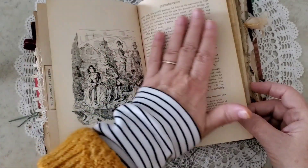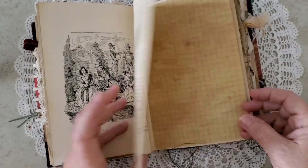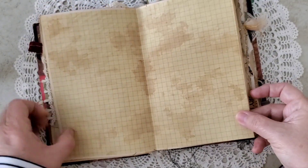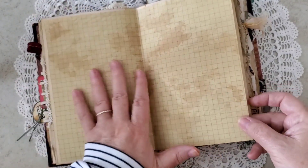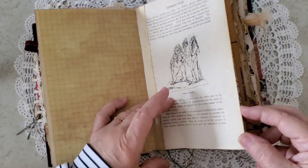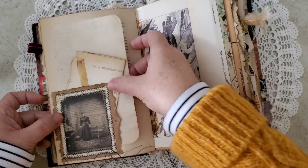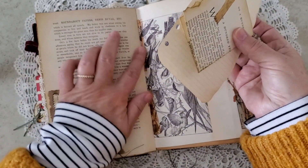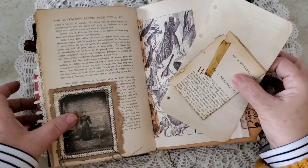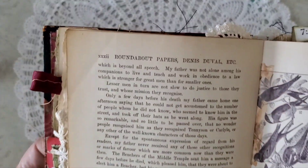These are original pages out of the original text block. Some coffee-dyed graph paper, journaling space. Original text block. And here on pages that have printing — this is from the original text block — you can see it says Roundabout Papers up there.